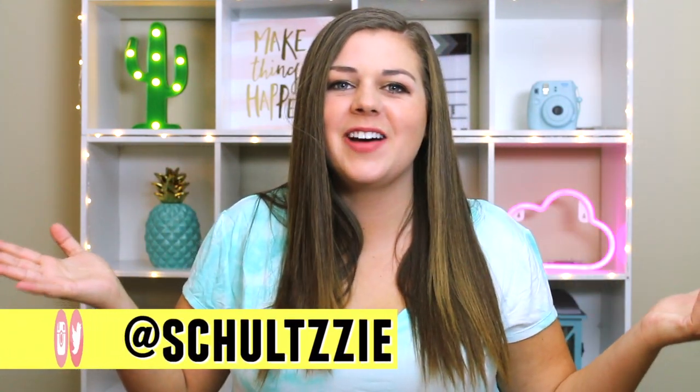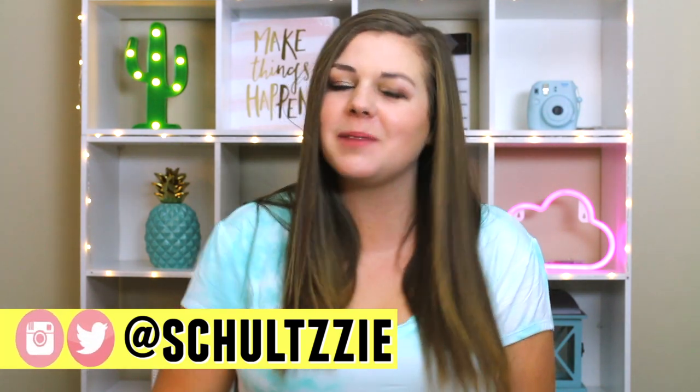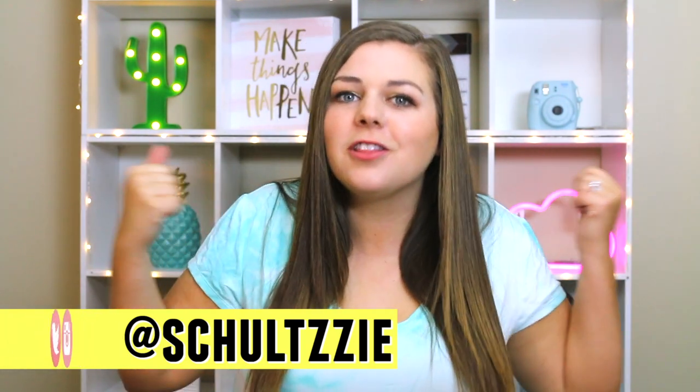Hey guys, it's Sierra. Welcome back to my channel and welcome to part two of trying on cheap bikinis from Amazon. Your girl loves a good deal. I'm always on the lookout for a bargain, but sometimes when the price seems too good to be true, it is. So I'm gonna try on some cheap bikinis from Amazon Prime sellers, all under $25. All the product photos looked great and flattering and totally fit my style, but do they actually hold up in person? Let's find out.